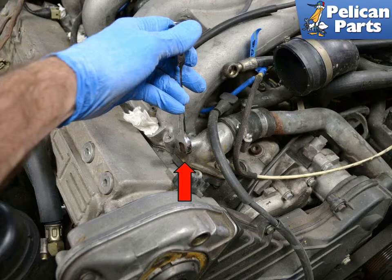To fill and vent the system, the best way is to rent or borrow a coolant system pressure tester. This will allow you to fill, pressurize, and vent the system all at one time. If you do not have a pressure tester, you can still fill and vent the system, but it's important to get all of the air out of the system or the engine will run hot.